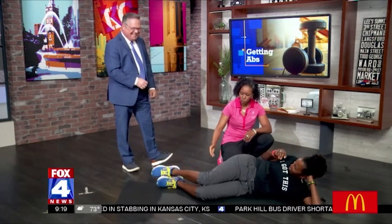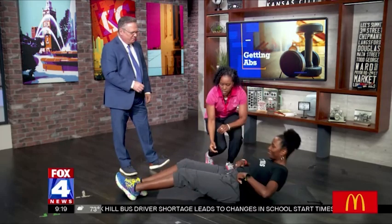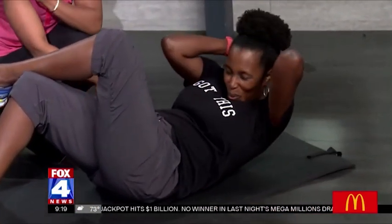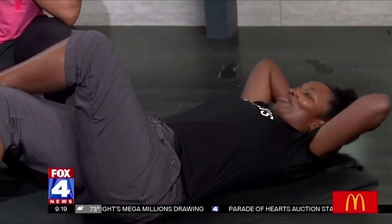Next we have a little crossover. She's gonna go back to her back and then one leg is gonna go over that knee. She's gonna crunch up and at the end just do a slight twist towards that knee. So now we're working our middle abs and also getting some of that cross plane movement with that twist.